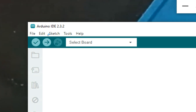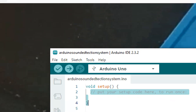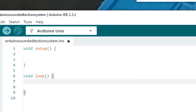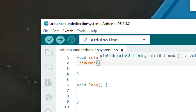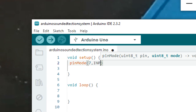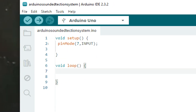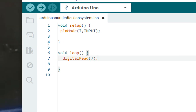We have one pin connected to the sensor that we need to declare. I remove the default comments — you can keep them if you want. I write pinMode, pin number seven, as INPUT. Pin seven is the pin on which our mic is connected and must be declared as input. Then I write digitalRead(7) — whatever pin seven is sending, this command will read either a one or a zero because it's a digital I/O pin.